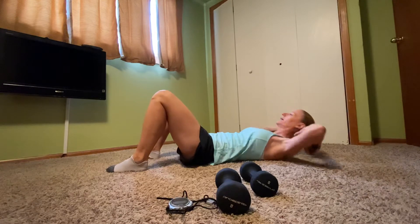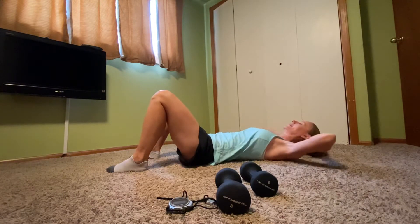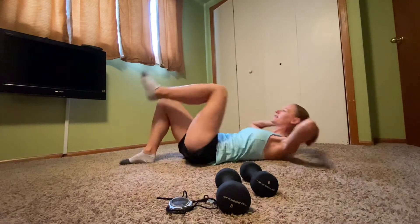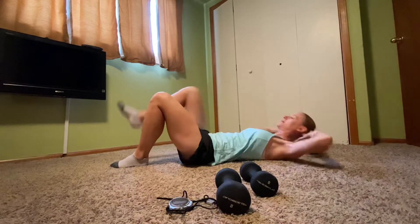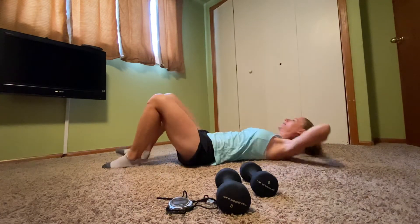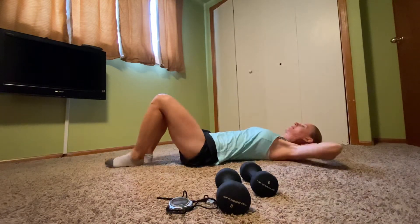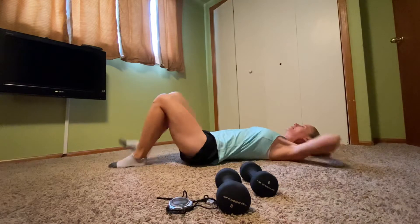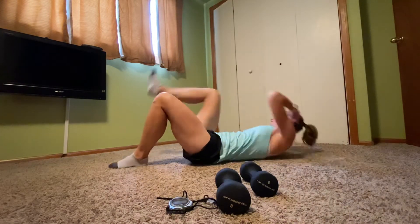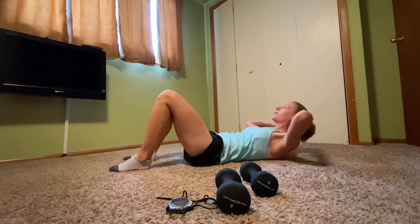Four, three, two — lift one leg at a time. Right, tap down. Left, tap down. Now twist that torso, meet the opposite leg. Cross, cross, cross. Four more, three, two, one. Feet down — basic crunch.